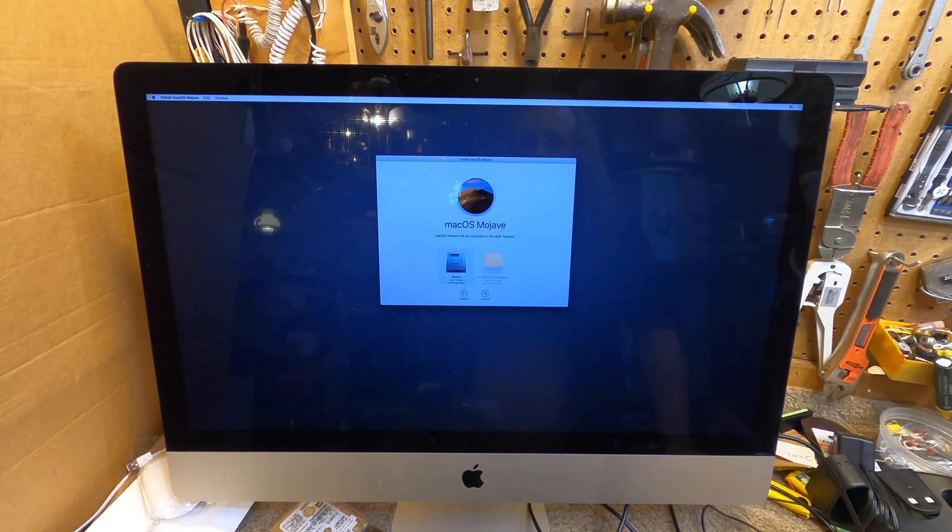From what I understand, the Fusion Drive has a typical traditional rotating platter and also some flash memory. I believe some logic in the drive determines which bits reside on the rotating platter and which bits reside on the flash memory. I would expect it to install the operating system on the flash memory, but I don't really know how that works for certain.